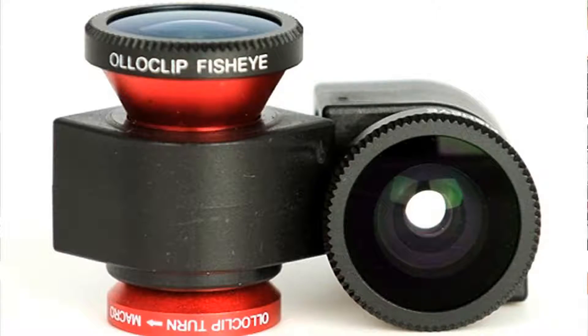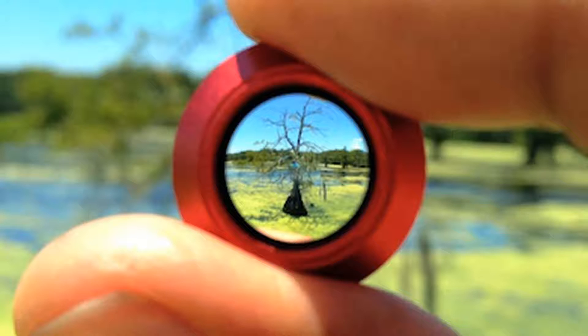It weighs less than an ounce, fits in your pocket, and gives you creative options when you're on the go. The fisheye gives you a 180-degree field of view, the wide-angle gives you nearly double your normal field of view, and the macro gives you 10x magnification.